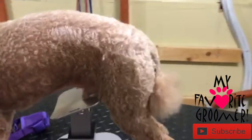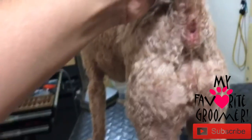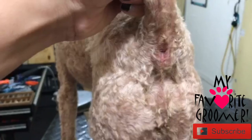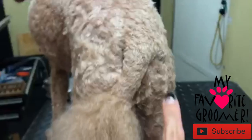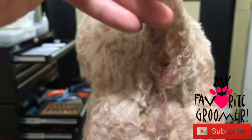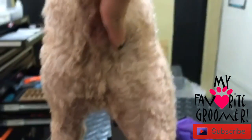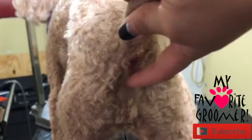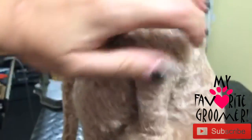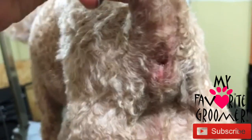The first thing I did was a 10-blade in the sanitary area — as soon as I came in, I lifted the tail and did a shave. Now, can you see towards the bottom right? It's really hard to see, but look at how swollen this area looks.